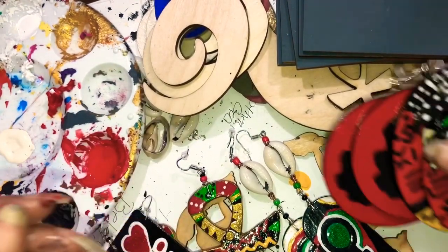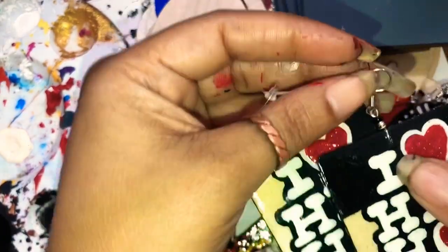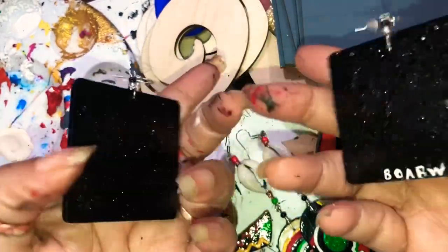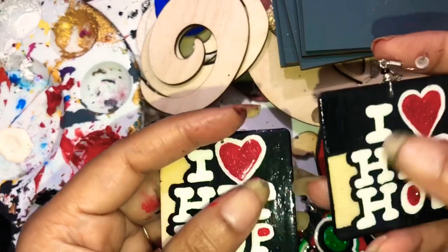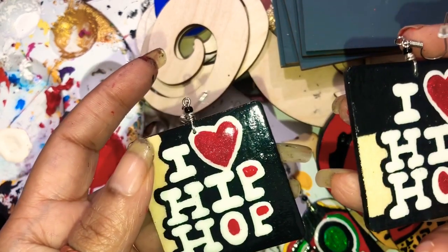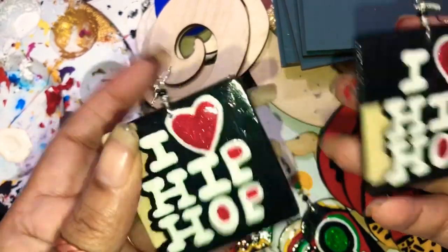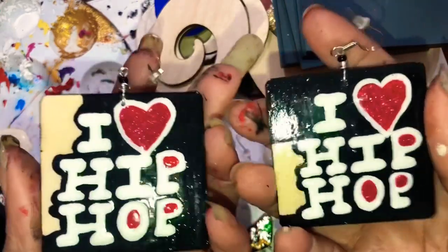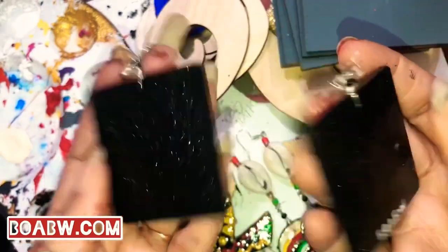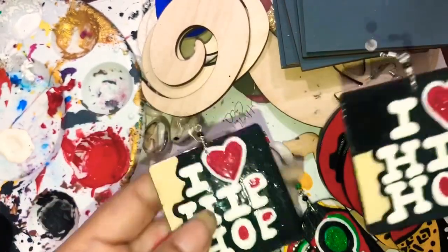The next pair that goes with this California order is I Love Hip-Hop. Y'all know I'm a hip-hop head, so you're gonna see a lot of that in my artwork — our reality as Black people, hip-hop, music, Black culture, spirituality, all kinds of things. It's limitless. These are I Love Hip-Hop, and that order is going to California.